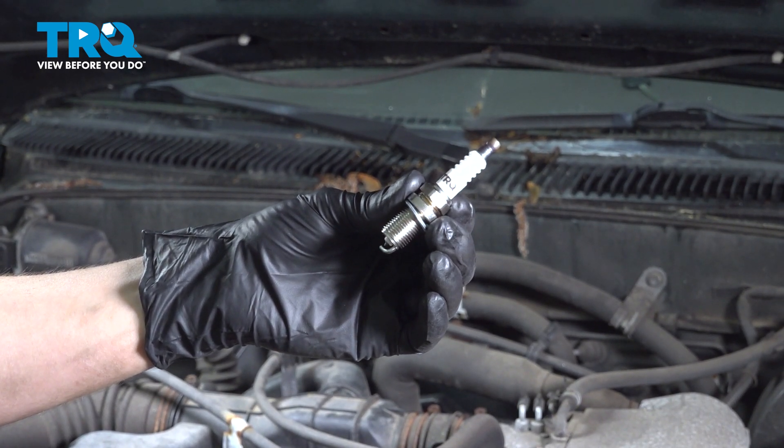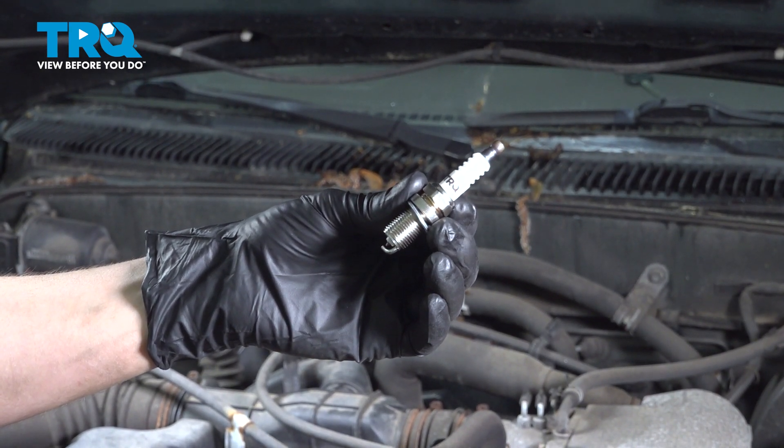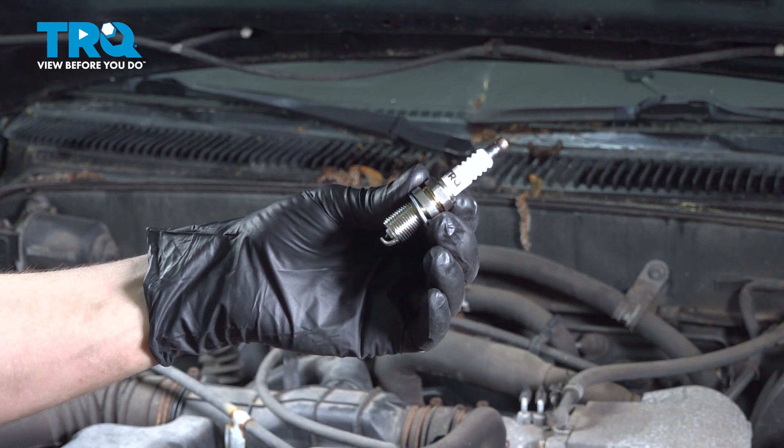In this video, I'm going to show you how to replace the spark plugs on this Toyota Tacoma with the 2.4 liter engine. Let's install these brand new TRQ plugs.